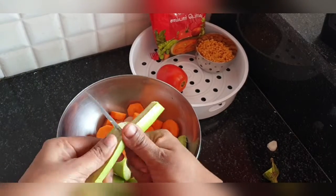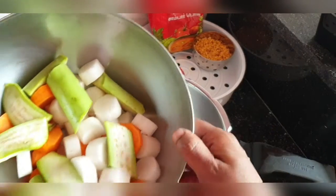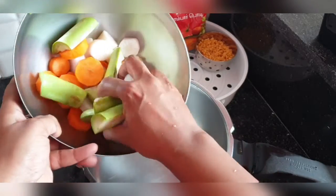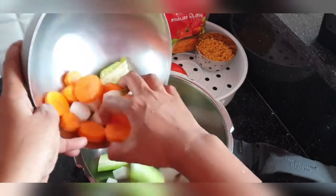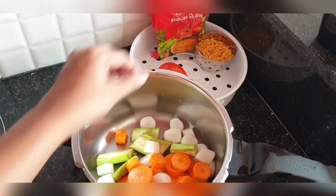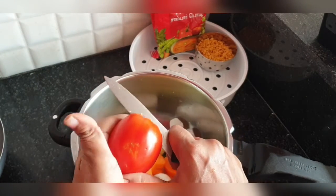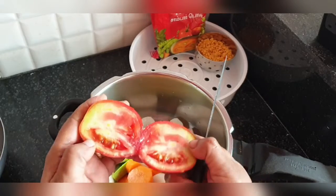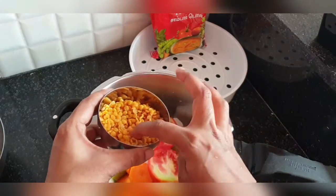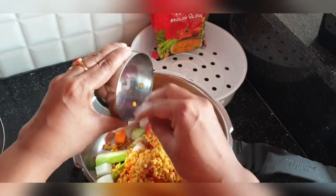Brinjal definitely adds taste to the sambar. I have already washed the vegetables neatly — I use salt to wash them, but you can also use vinegar. Then one ripe tomato. Make sure the tomato is ripe, otherwise the sambar taste will not be that nice, and make sure to cut the tomato because sometimes it will be rotten inside. I have experienced that. Also, half a cup of toor dal, which I have neatly washed already.